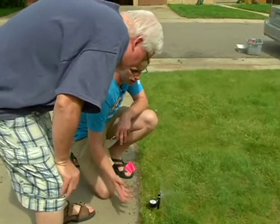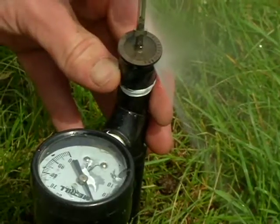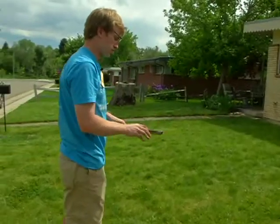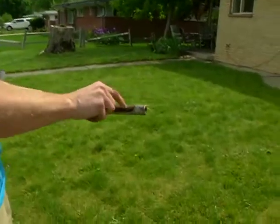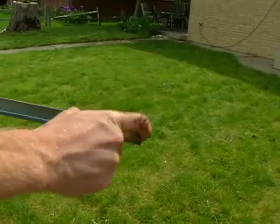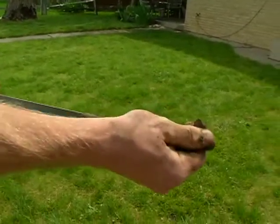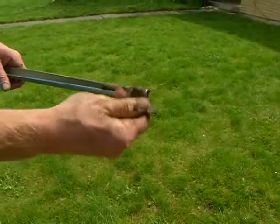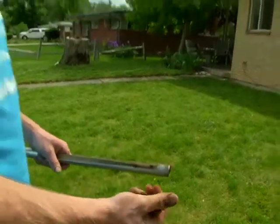He also checks the water pressure and adjusts sprinkler heads if needed. And last but not least, he takes a soil sample. The soil sample will tell us how many cycles we should be running in order to prevent any runoff or unnecessary evaporation. So you can see here, it's definitely clay — you and basically the rest of Colorado have this type of soil. So we'll be running it for three cycles.